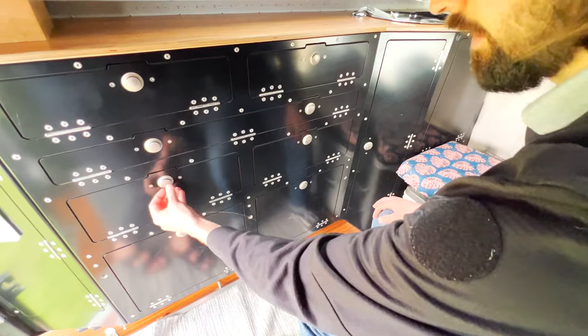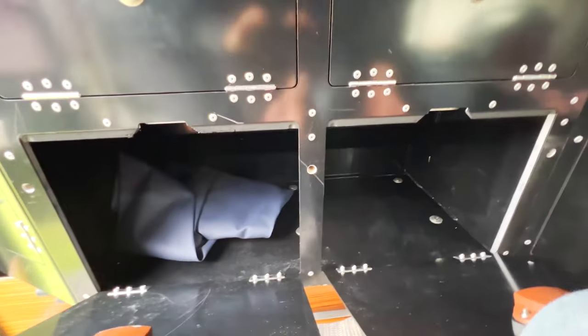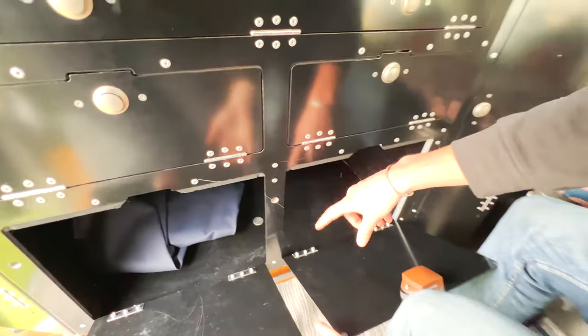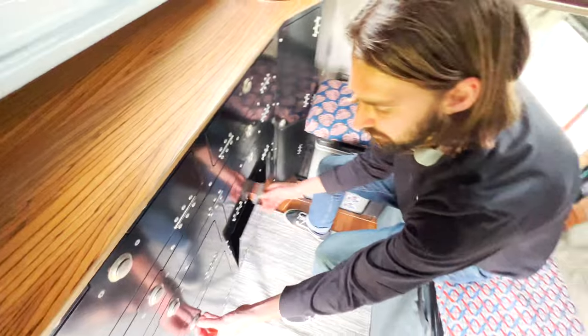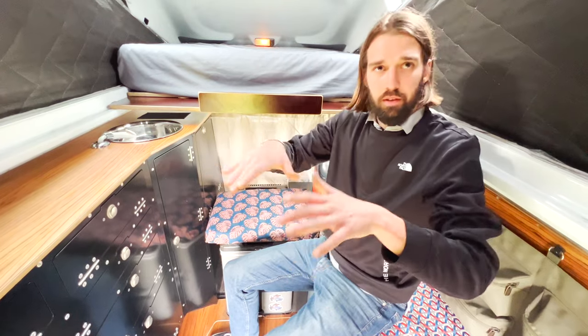Here is our clothing storage — one side for Mathilde, one for me. We have IKEA open-top compartments in different sizes to organize our different clothes, which will look much better than just throwing everything in.